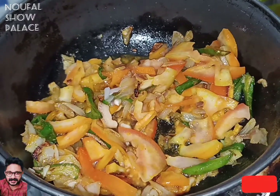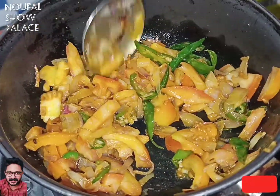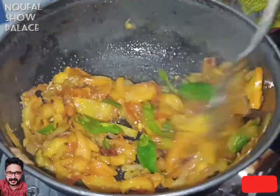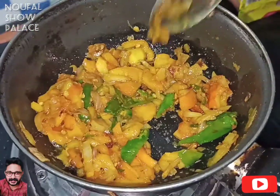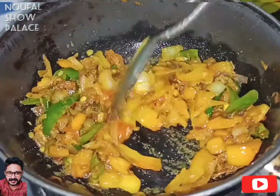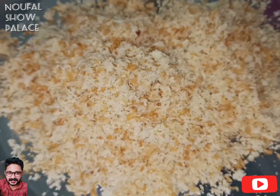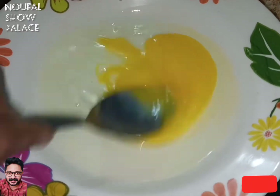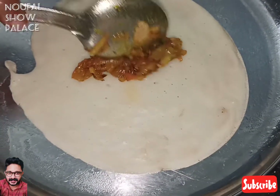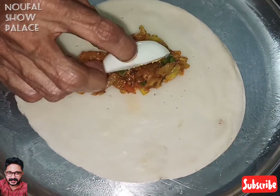I'll add one more egg. Add 1 egg, 2 tsp of curry, and add 1-2 meat sheets, 1-2 moono bread. Add 1-3 fry and 1 cup of curry. I'm going to put my masala in the place.